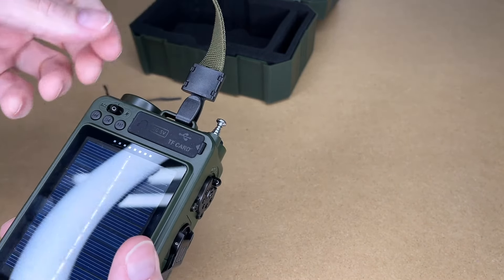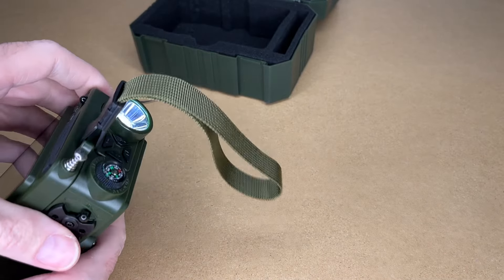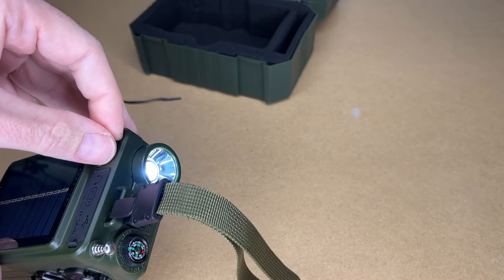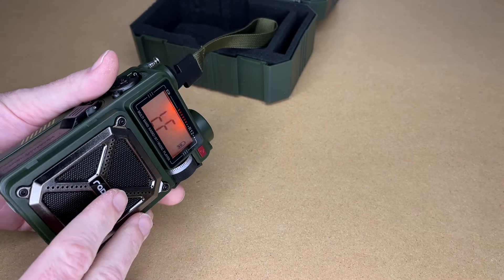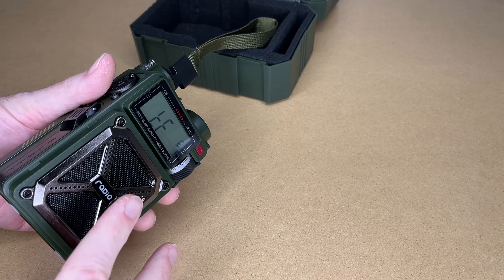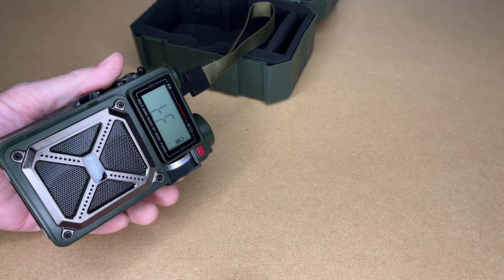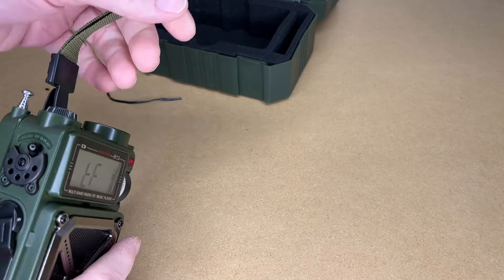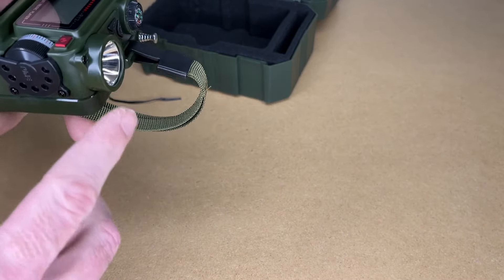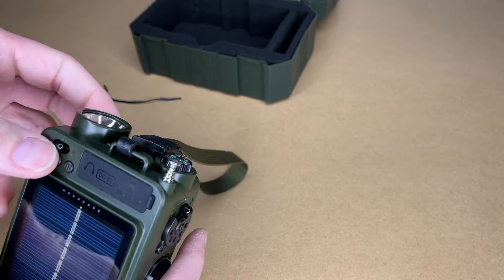This has an SOS alert function — we'll press that here. The light was flashing and the alarm was going off. I muted the volume in this video to help your ears, but it was quite loud. If I was on a trail and injured, I could turn that on and hang it from a tree, or shine the light toward the direction rescuers would be coming — that will draw a lot of attention.